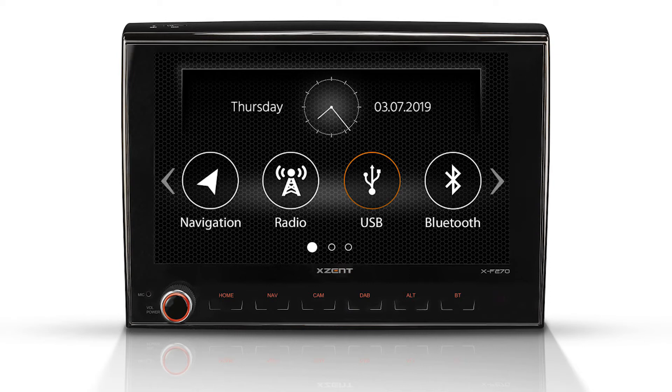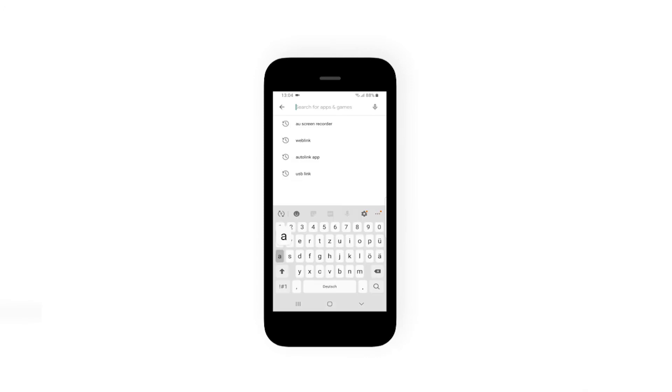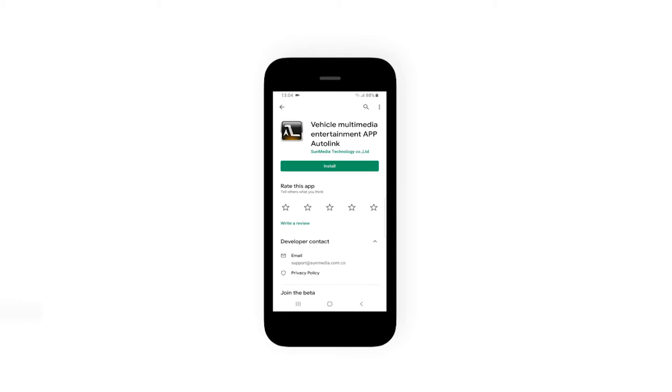If you want to mirror your smartphone to the XF270 to access apps installed there, such as alternative navigation, you first have to download the Autolink app onto your smartphone via the Google Play Store. Open the Google Play Store and search for the Autolink app. Press Install and the Google Play Store will download and install the app automatically.